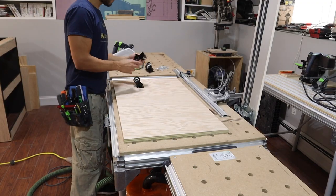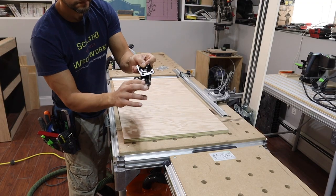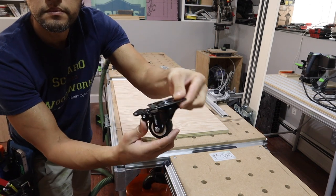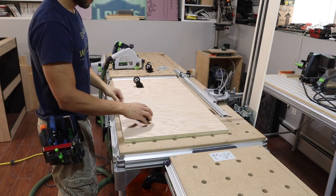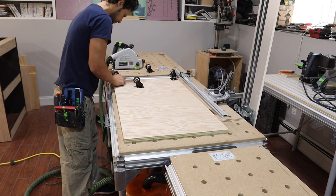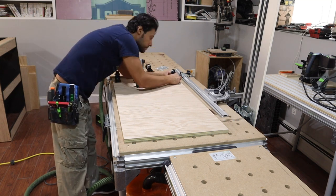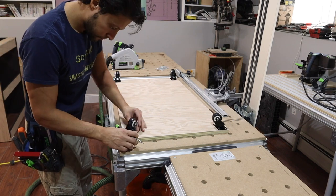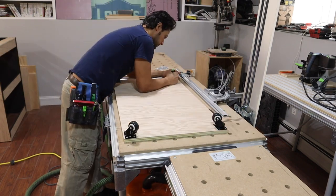For this shop project, I'm using 3-inch casters that have a locking mechanism that locks them in two different ways — it locks them from rolling and it also locks them from swiveling. I'm going to link these in the description. You want to lay out your casters just a couple of millimeters away from the edge, then mark out the hole locations so that we can drill out for the bolts or the hardware that's going to install these.